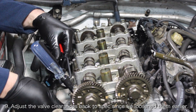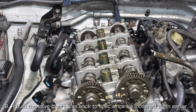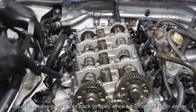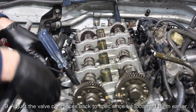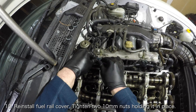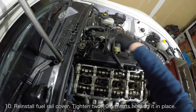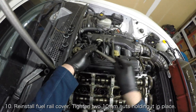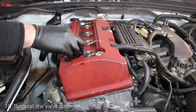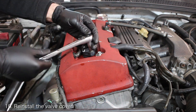With the camshafts back in place, you might be eager to call it a day, but you still need to readjust the valves back to spec since you loosened them earlier — I've got a video linked down below if you need help. With the valves adjusted, replace the fuel rail cover and replace the injector wiring harness onto the fuel rail. Then reinstall the valve cover; I've got videos linked down below if you need help with that.